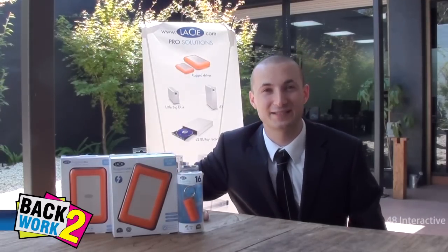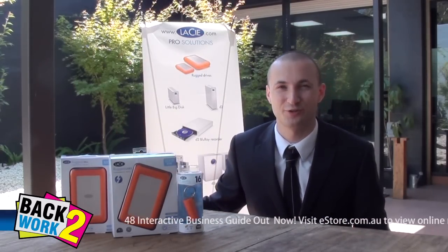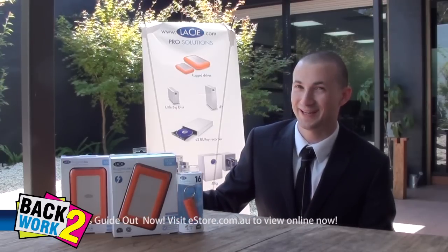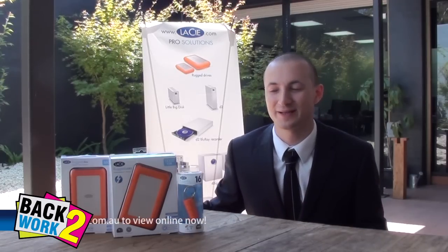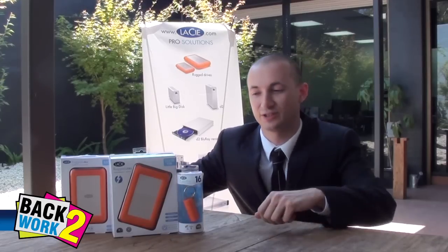G'day, hi I'm Max and welcome to eTV for eStore.com.au. We're here in sunny Mount Waily at our showroom. This is our Feng Shui garden and today we're going to talk about some of our Lassie Rugged hard drive range and storage range.